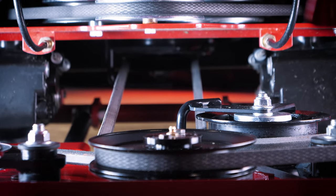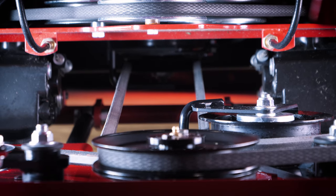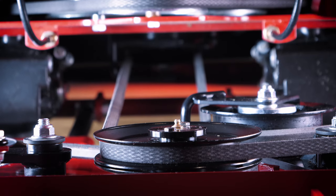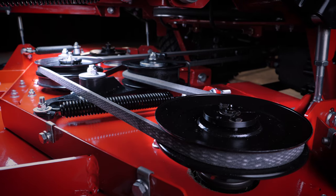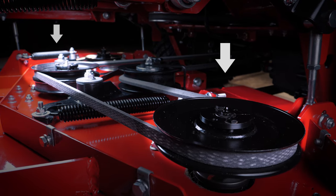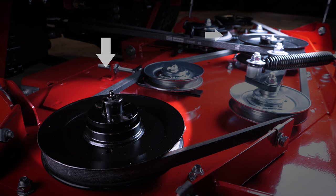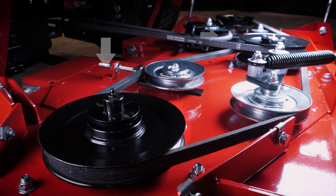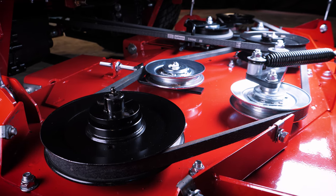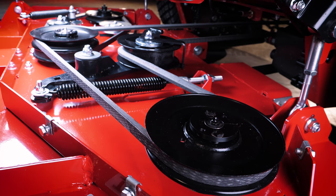Now let's get over to the mower deck. At the back you can see the V-belt that is powering the deck by the PTO clutch. There are actually two belts that drive this mower deck. The primary belt coming from the PTO clutch drives the middle blade and the left hand blade. A secondary belt that runs from the middle spindle drives the right hand blade. This two belt deck drive system uses fewer backside idler pulleys than a conventional deck drive system, which results in less belt stress and cooler running belts.